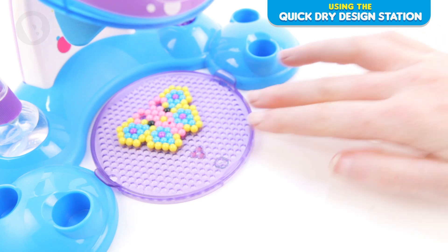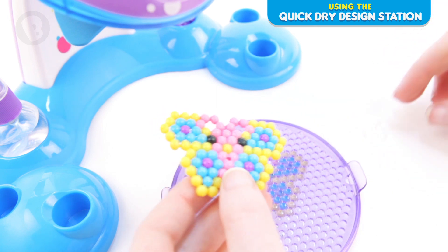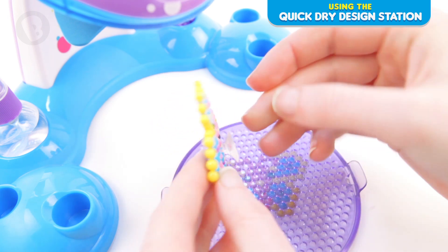Before removing the design, check to make sure it is dry. Slowly peel your design off the bead tray. Take your suction cup and insert the pin into the connector.